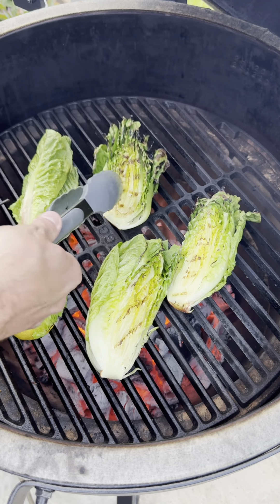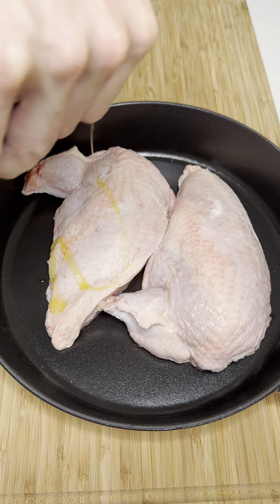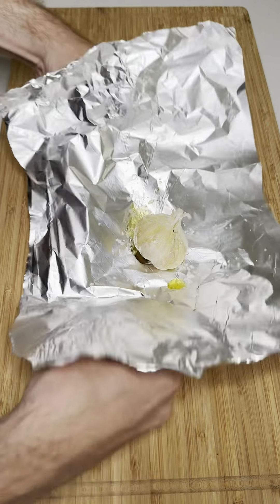This is my summer charred chicken Caesar salad and it's a banger. I'm going to start off by seasoning our chicken breasts really well before wrapping some garlic in foil and confitting on the barbecue.